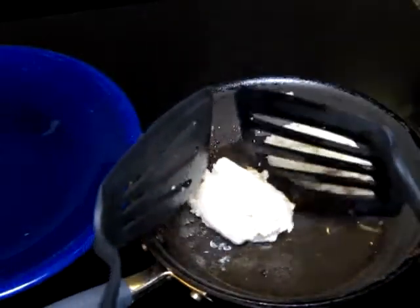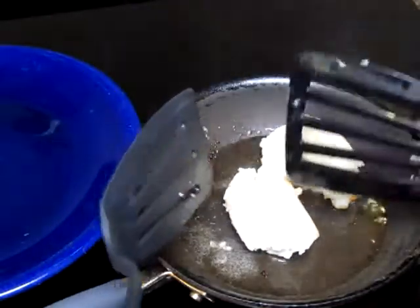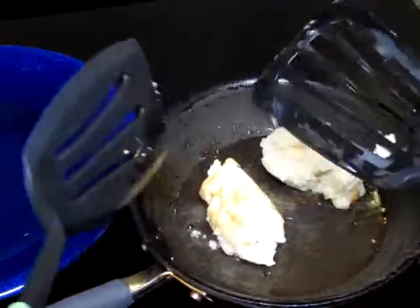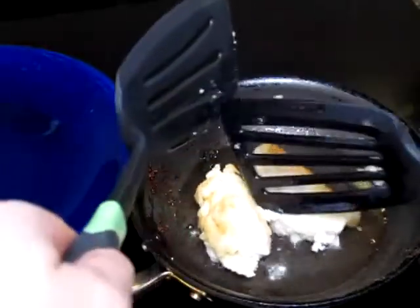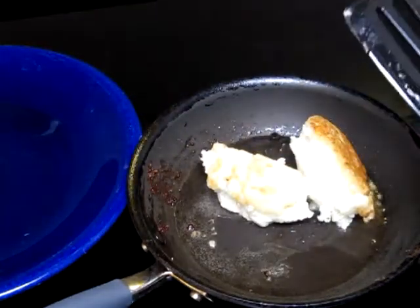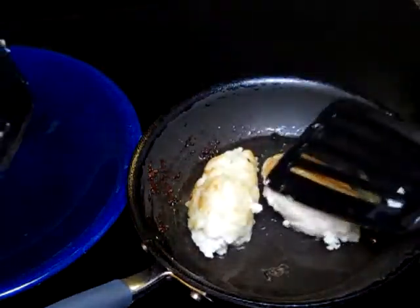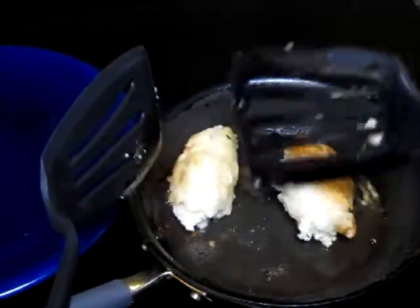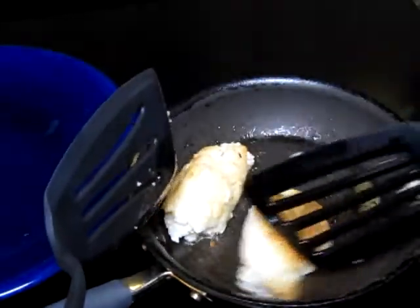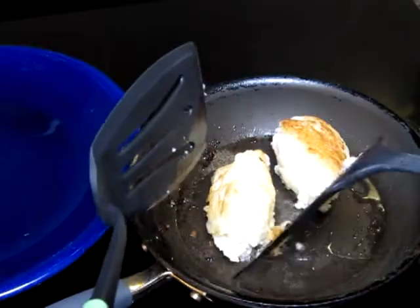Smells good. Now these aren't going to rise like regular pancakes because they've already risen. He is risen — hallelujah, he's risen! I guess you could call these resurrection pancakes, huh? Well, if anything they ought to be interesting. Too bad I don't have a deep fryer. They're kind of cool.